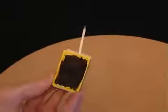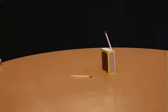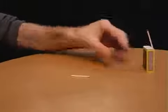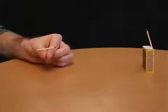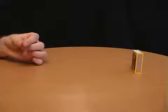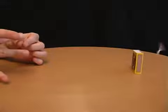Place a matchstick into the edge of a matchbox like this. Say you're an amazing archer and you can flick another match across the table and knock the first match over. When you flick the match, it will spin as it flies across and so knock over the upright match.